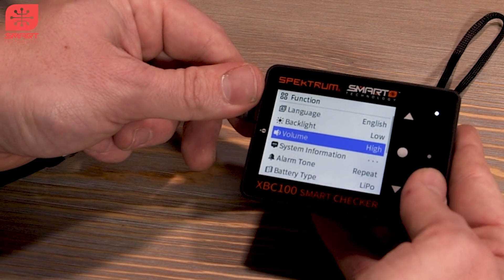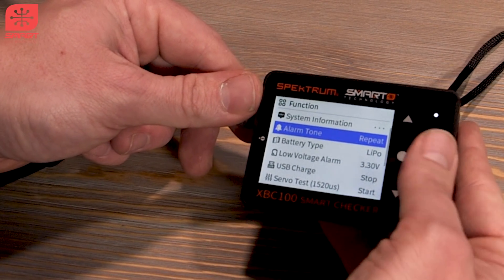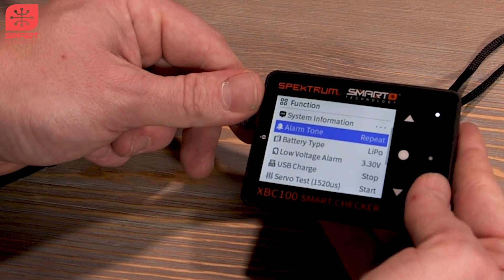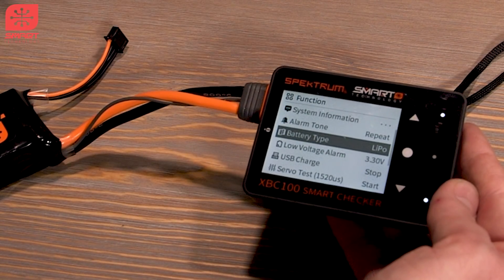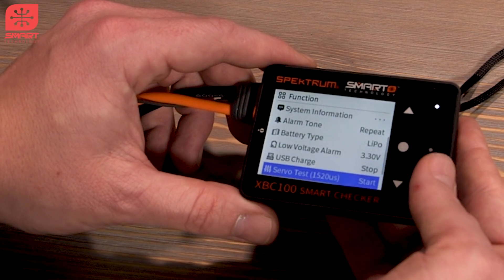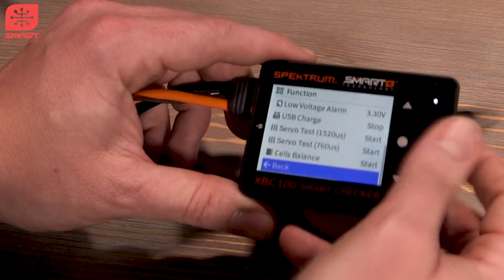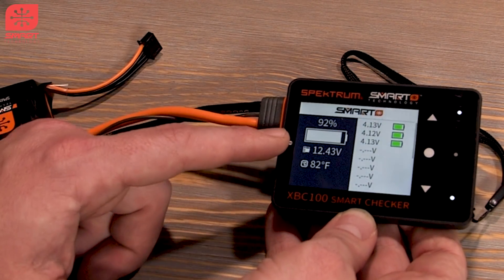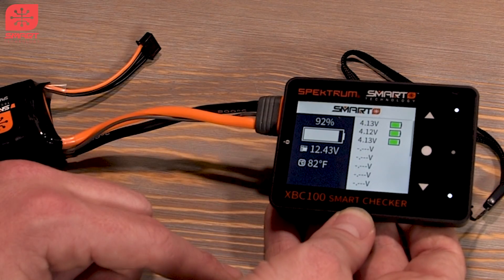You can change the volume. You have some system information — hardware and whatnot — and the alarm type. So if it over-discharges or if you have a battery that's really low, it'll repeat. Our battery type: it already knows what battery we've got plugged into it — it's a smart LiPo. We've got the battery plugged in and we can see a fuel gauge at 92% with a bar that depletes as the battery gets lower.